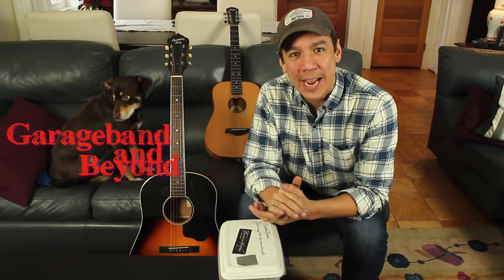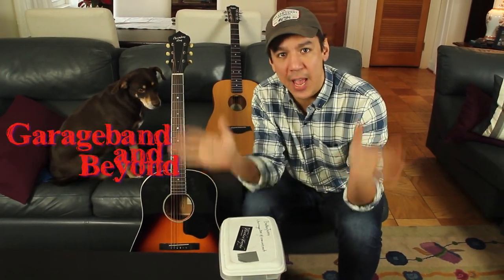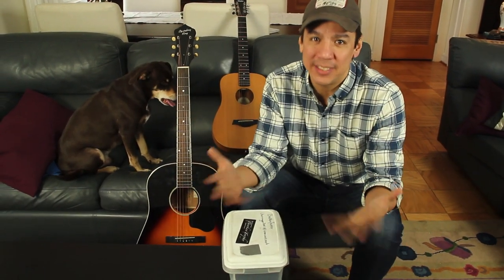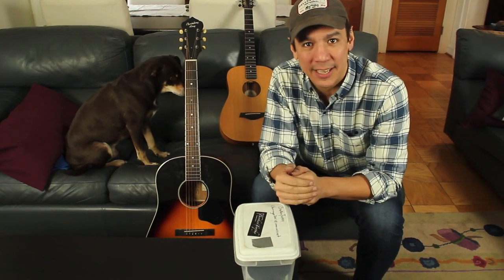Hey guys! What's up? Lewin here at GarageBand and Beyond, back for another Guitar Tuesday! Today I'm going to be making a quick, simple video. This is for the DIY guys out there.